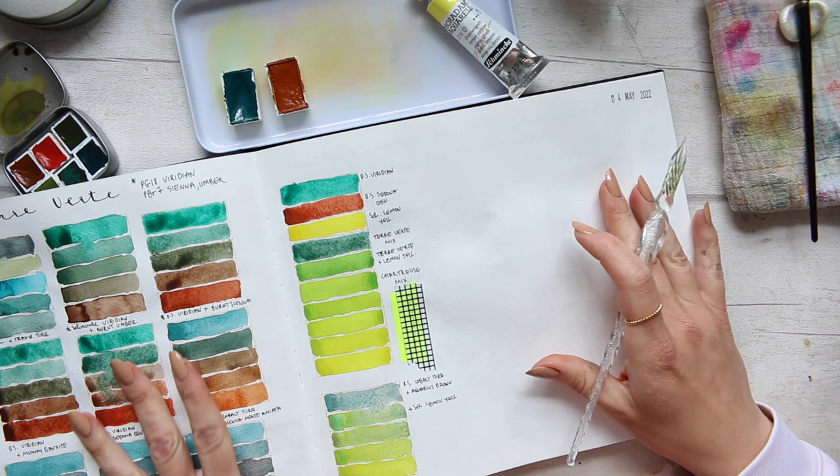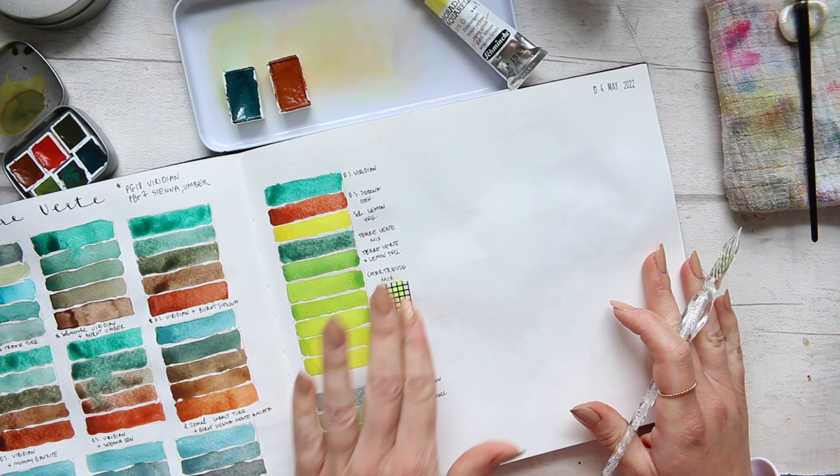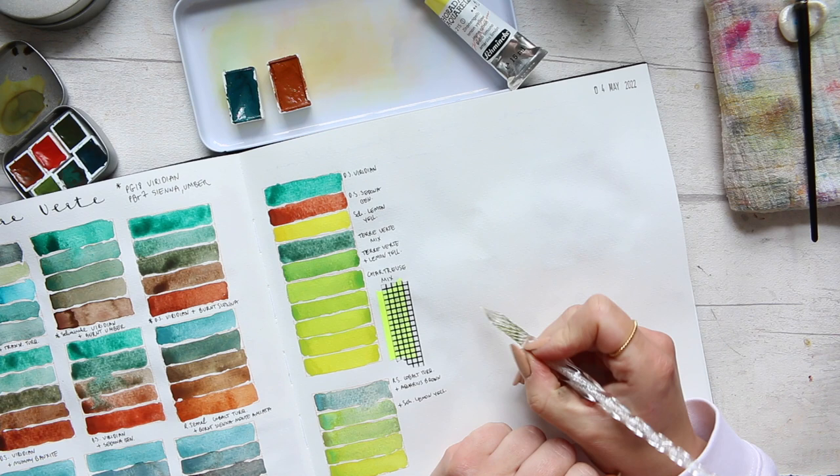Hey everyone! As promised a while ago, when I was doing these TerraBetter color mixing exercises, I promised to do a little botanical using some of these colors. And so today I feel inspired to do the rapeseed illustration.